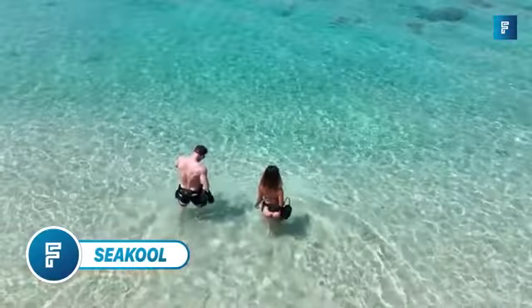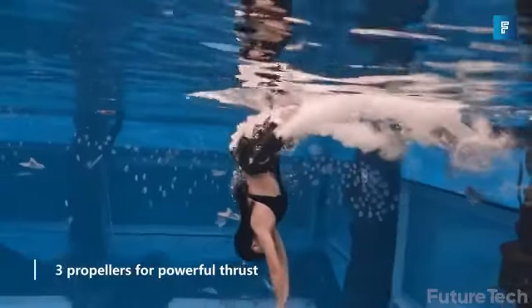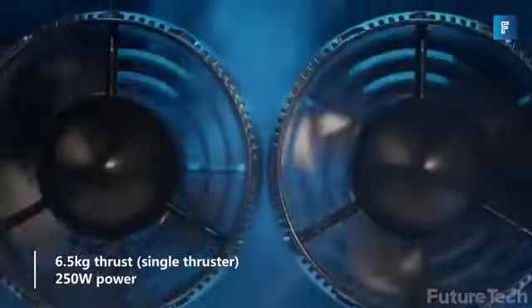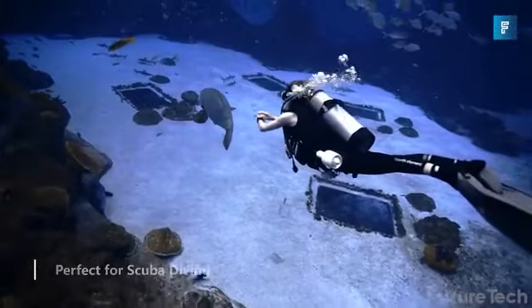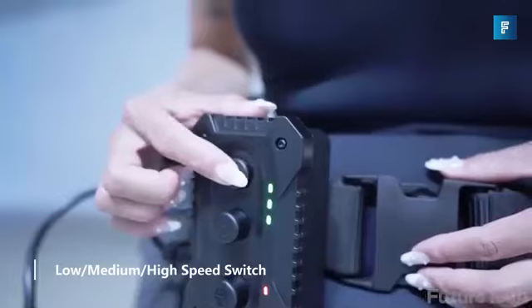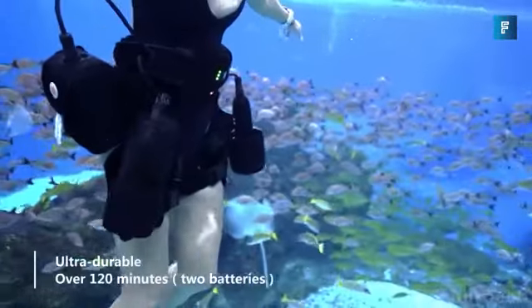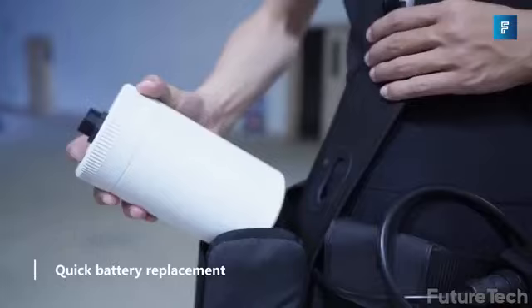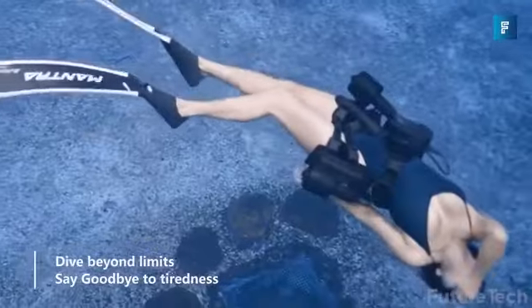SeaCool. If you're into deep-sea diving and water exploration, this is such a great bit of kit. It's a hands-free underwater thruster by SeaCool. You can literally move around the ocean floor like you've got a rocket pack strapped on your legs. You can reach speeds of up to 4.5 miles per hour, and a single charge gives you two hours of non-stop use. You can go as deep as 20 meters, and extend the fun to four hours of exploration with two battery packs.